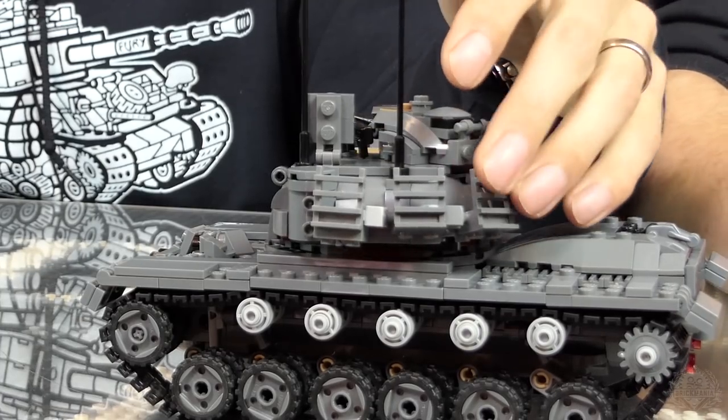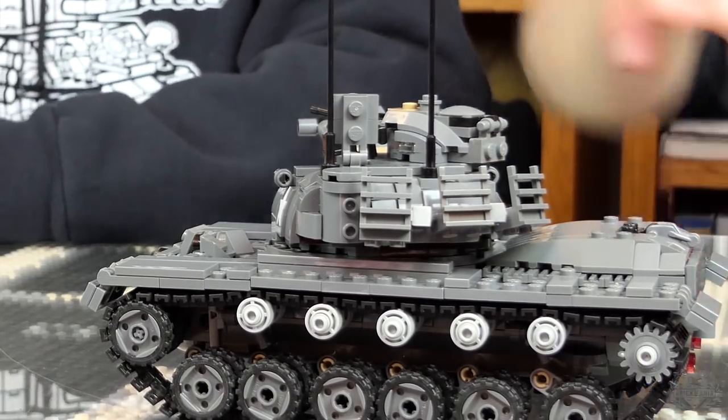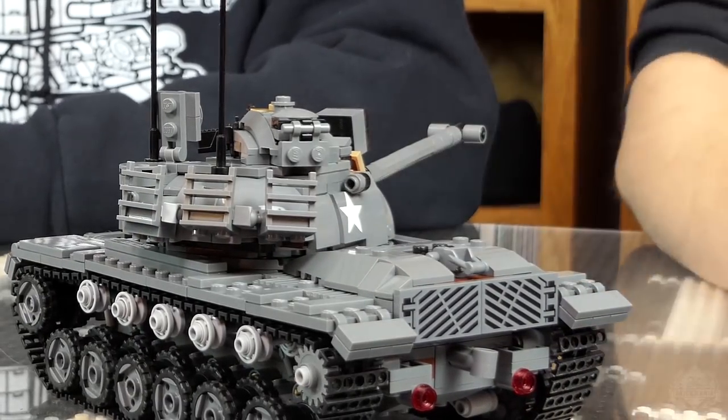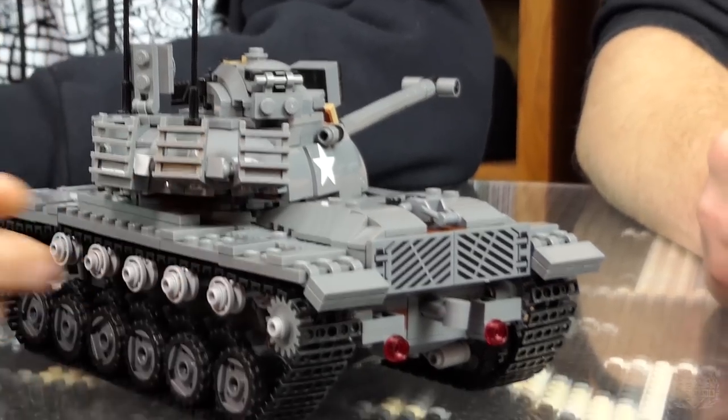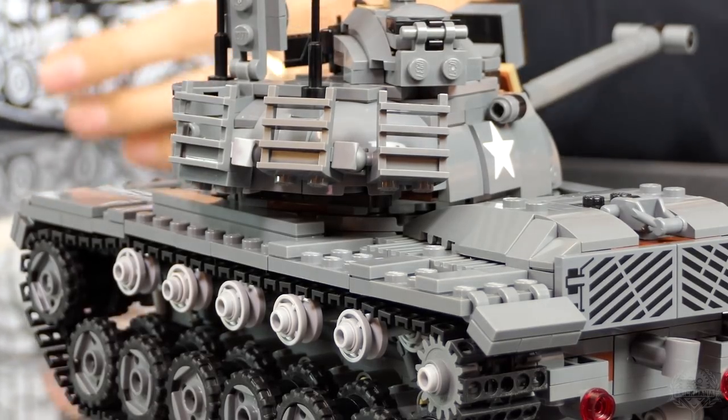There's also a rack on the back to put gear — suitcases, briefcases, beer coolers, whatever you want. I left studs available on the tops of the fenders for playability, so when you buy this tank you can modify it. You can put whatever you like on there, because they would just pack these things full of stuff — sandbags, tons of random gear. We're curious to see what you guys come up with. Please modify our kits — different colors, different camo schemes.